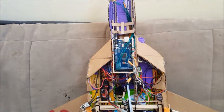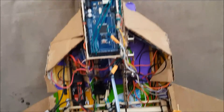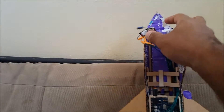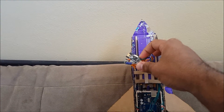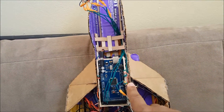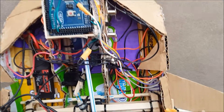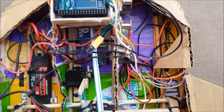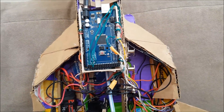Starting with the main board — here's the Arduino Mega 2560. Over here we have the NRF24L01 antenna with a cap on it, wired up. And we have the MPU-6050 gyroscope stabilizer right here, wired up.